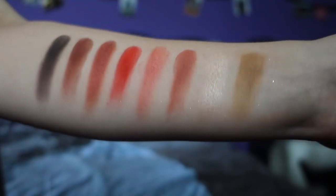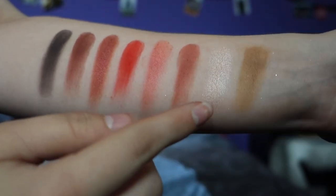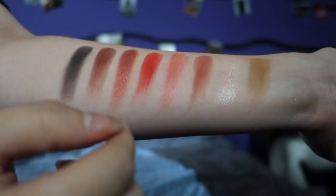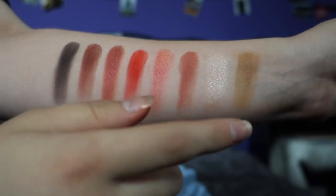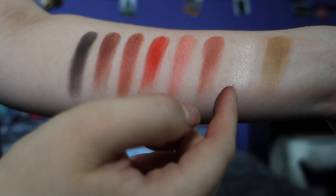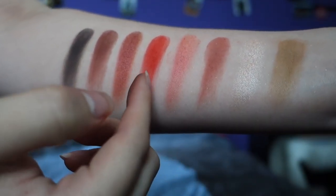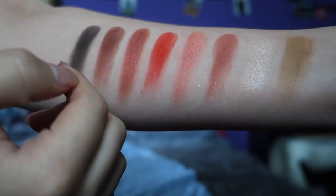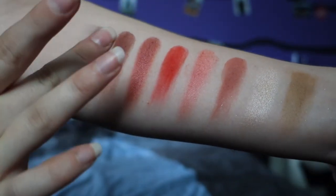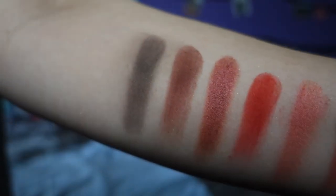The second row — I again love the really light shiny color the most, together with this really pretty shiny color. The shades are: Punch Me, Sister Mary, Literally, Are You Kidding, Shook, Boutique, and Benny. And this last one is actually not a black — it's a really dark brown.